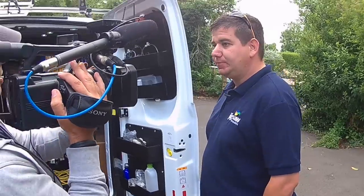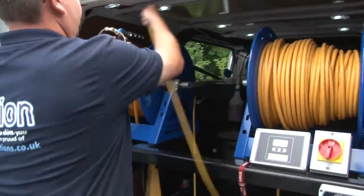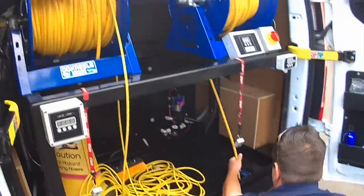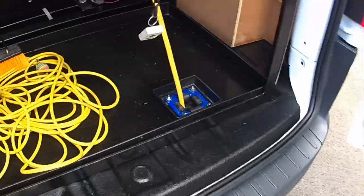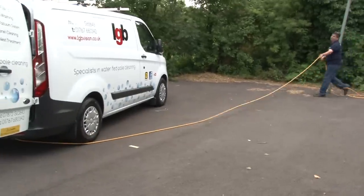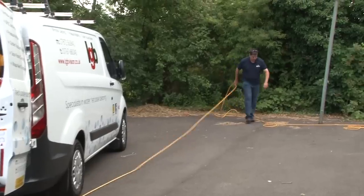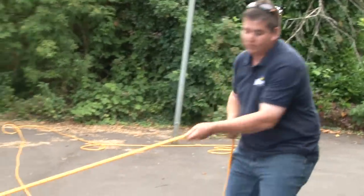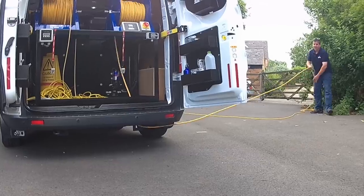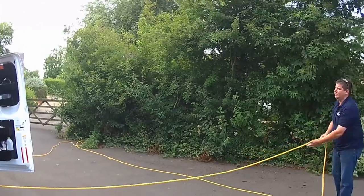Can you show us how extreme your cox reel is and the hose? So basically with the hose itself, you can basically pull it out almost in front of the van. Obviously the tighter the angle the harder it is. When you start getting round to just normal angles then it's fine. And obviously it will just pull out at different angles.